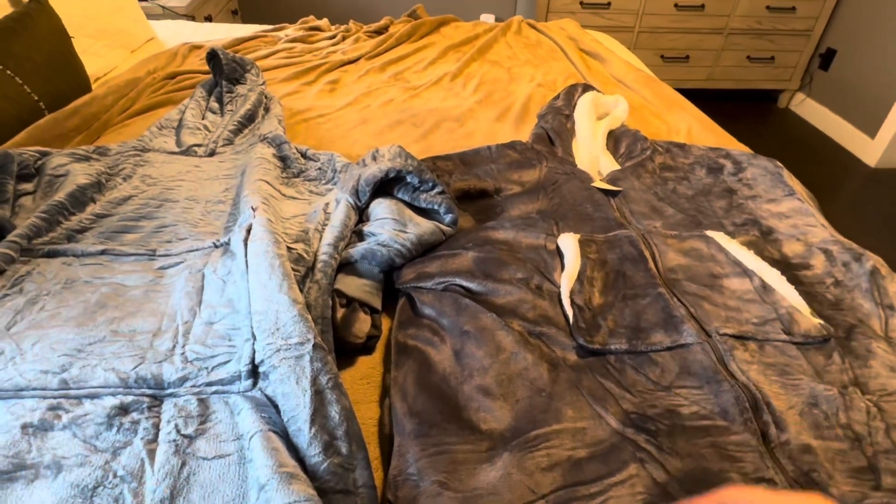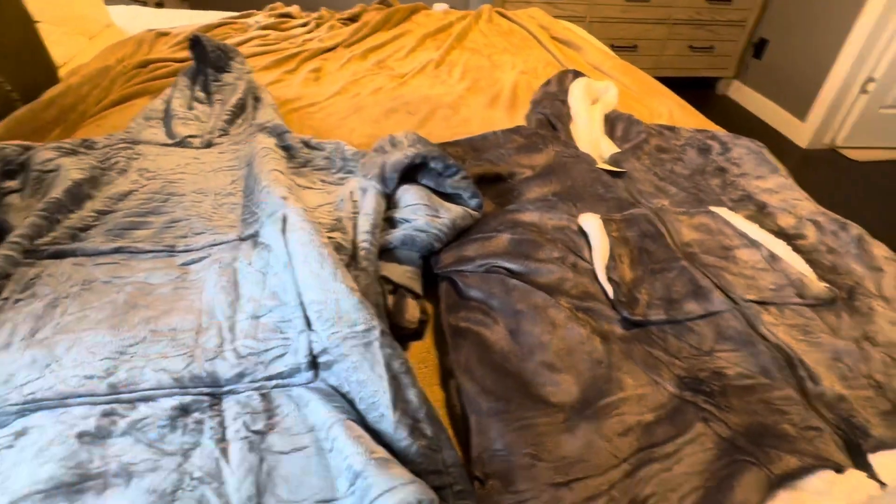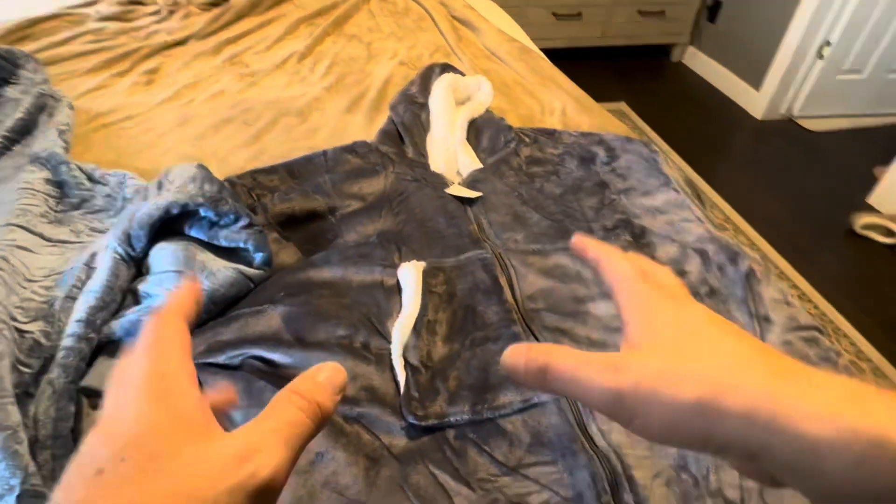Today I'm going to be comparing these two wearable blankets. The one on the left is going to be the Amelius and the one on the right is going to be the Top Seat.